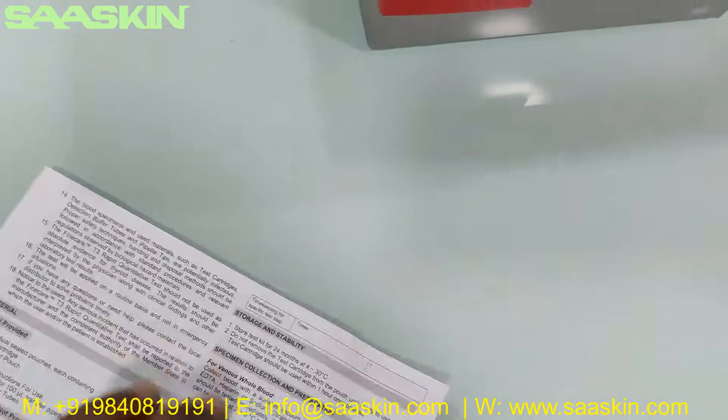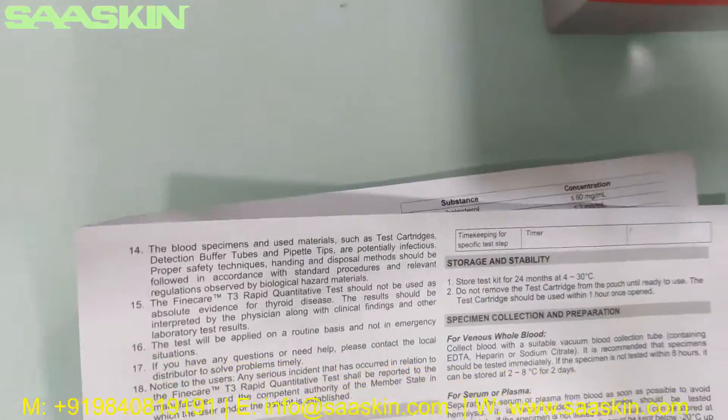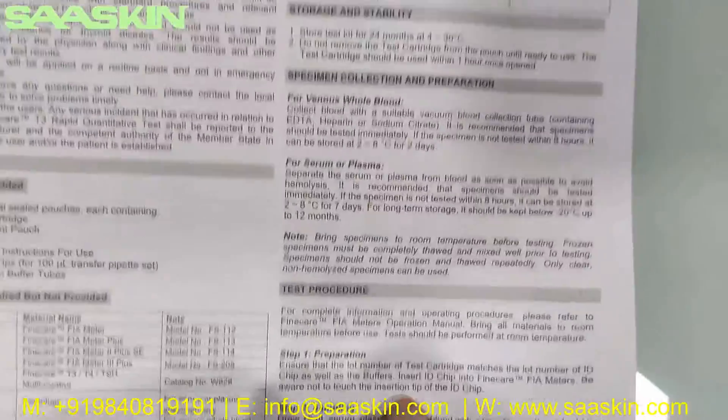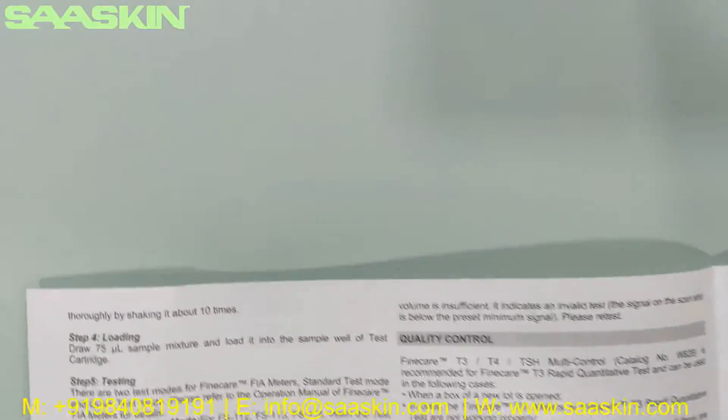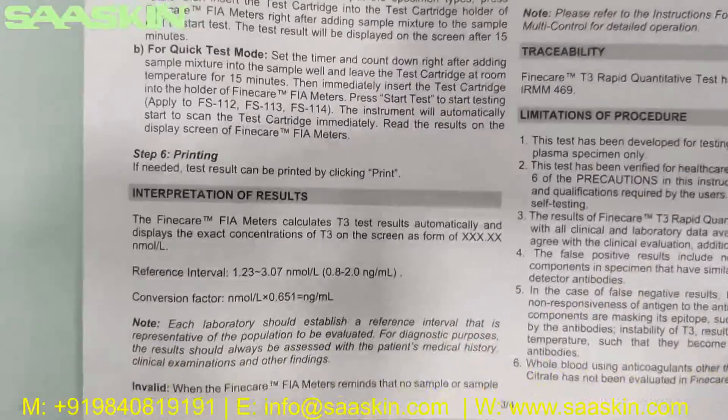This is the IFU brochure, or instructions for use, which has the complete details — including test procedures, storage, how to collect specimens, limitations of the test, and how to interpret your results. So you have the complete details to conduct the test.